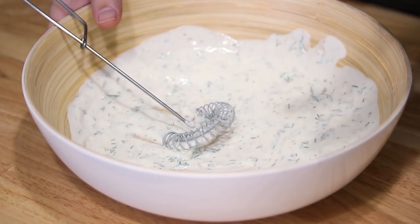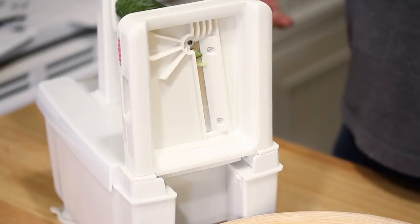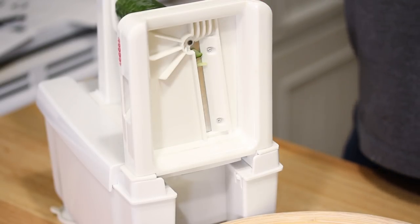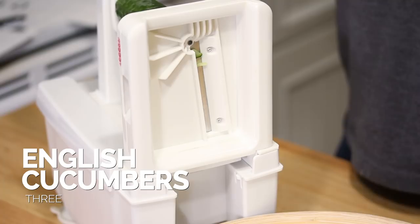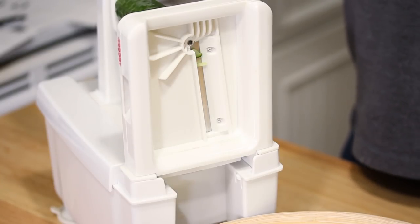Now I'm gonna set this aside and chop up my cucumbers. I'm actually gonna use my vegetable spiralizer to make ribbons out of the cucumber, which is not typically how you see this salad presented — usually it's just sliced. I'm using an English cucumber, which has a much thinner peel than a standard cucumber and is considered seedless, though the seeds are just really small. So I'm gonna make ribbons using the spiralizer, but if you're using a standard cucumber, you'd probably want to peel it and might just want to slice it.